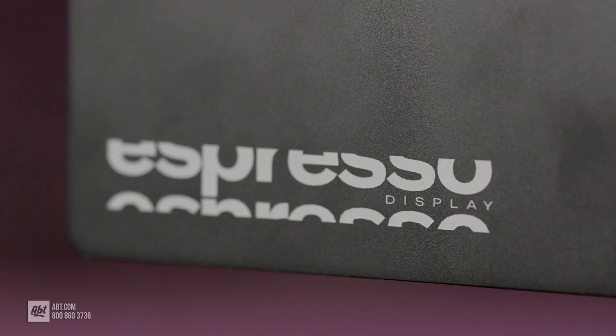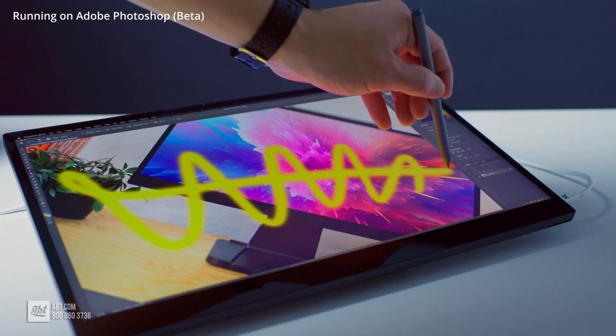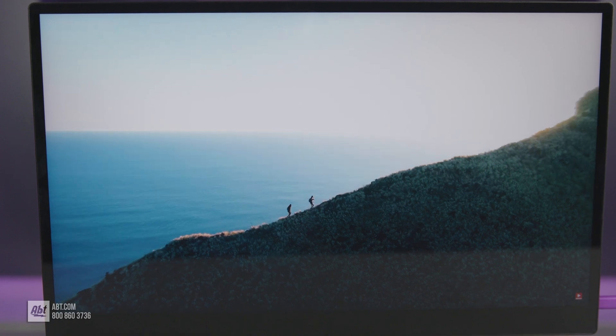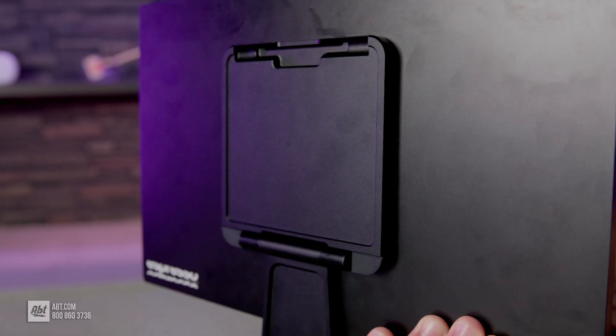The response time sits at nine milliseconds, so for tasks such as drawing or writing on the screen there may be a noticeable delay, but for checking emails and browsing the web the touchscreen and 4K resolution makes anything you watch or read crystal clear.